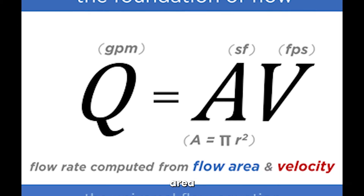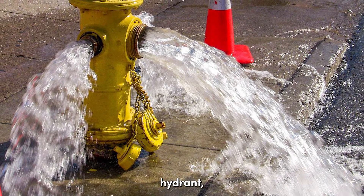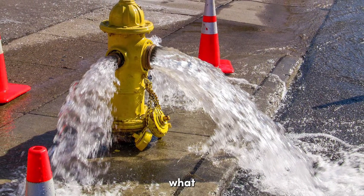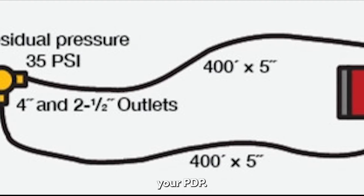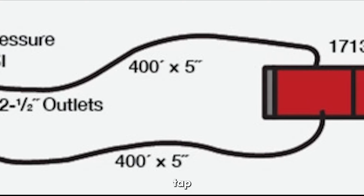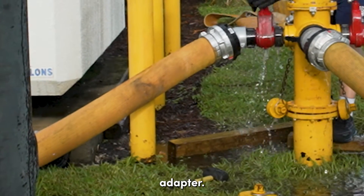Remember that water volume is equal to area times velocity. Without increasing the area discharging water by connecting additional supply lines to the hydrant, you will reach a max flow and cavitate at a lesser GPM than what the hydrant was rated for as soon as you begin to increase your pump discharge pressure. To utilize more of the water available, we recommend completing a double tap by adding a second 5-inch line using a 2.5-inch female to storz adapter.